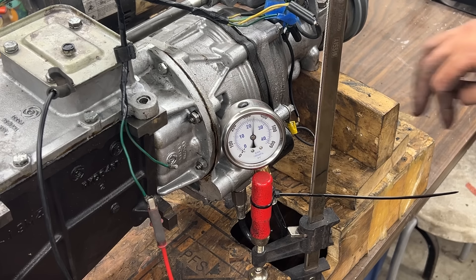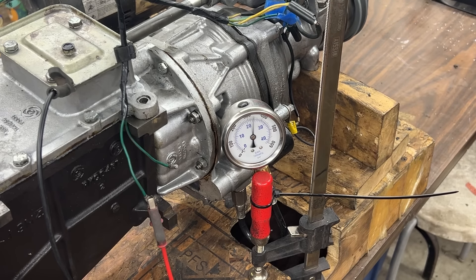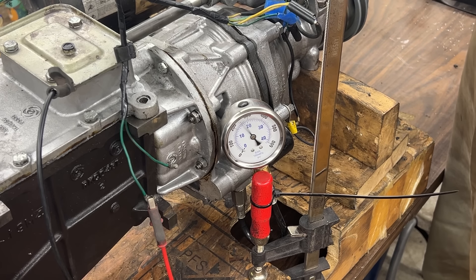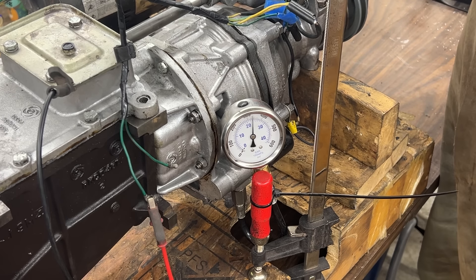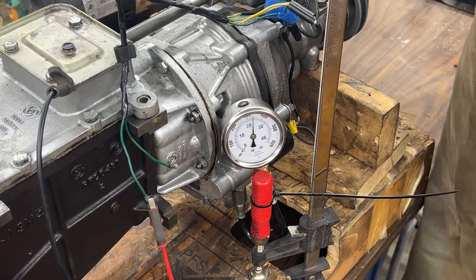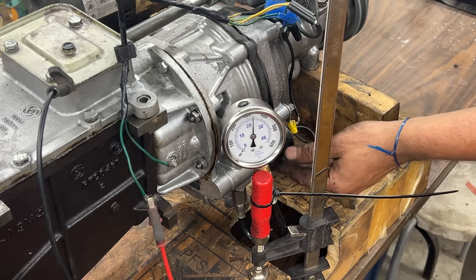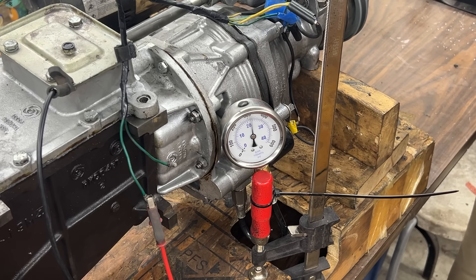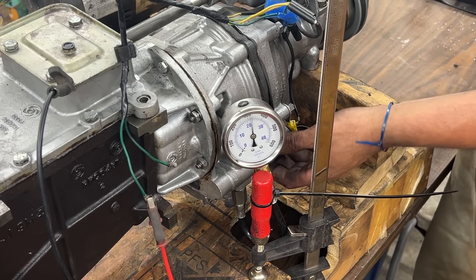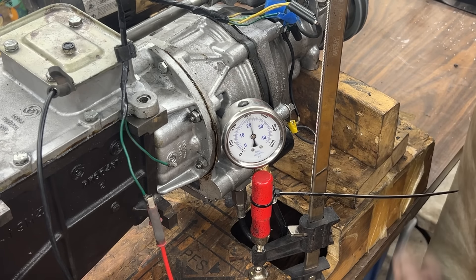Pressure is at 330 — that's not bad. I can definitely hear that the overdrive is engaging. I'll let it run for a while so everything warms up including the solenoid, because on one transmission I worked on the solenoid got so hot it stuck and wouldn't disengage. The pressure is a little up and down but that's fine.